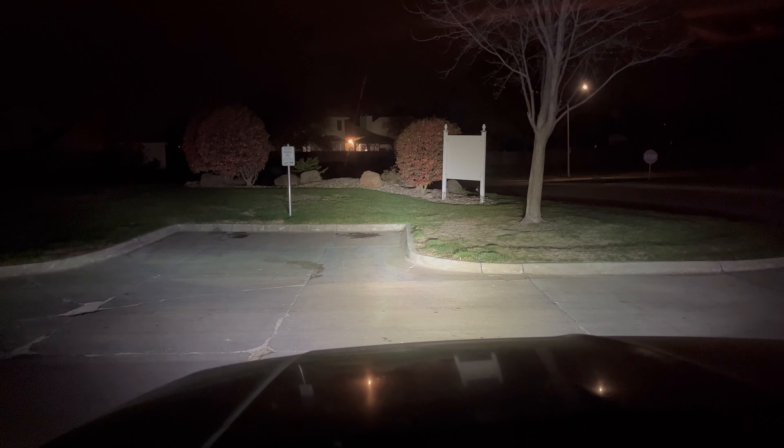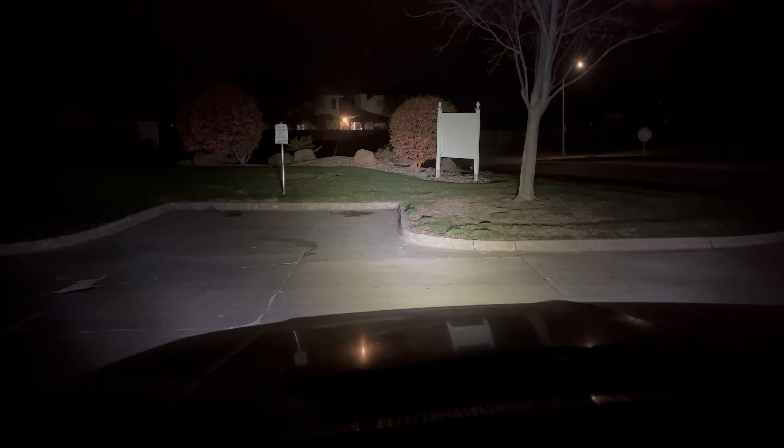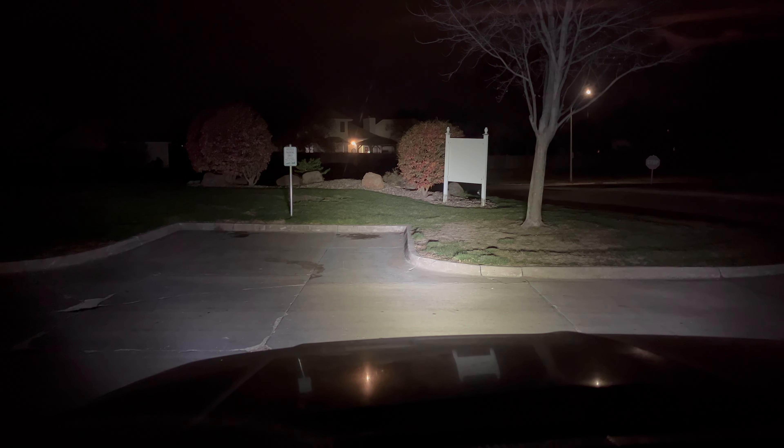Moment of truth — let's light it up. I'm in the cab of the truck, plenty dark outside. Before I flick the light bar on, here's a comparison: projector headlights — these things are plenty bright — and there's the brights. And now for the light bar — boom. Damn, this thing puts out a lot of light. I'll just turn off the headlights since they barely make a dent. Light bar on, light bar off. That's pretty awesome light output from a 26-inch long, one-inch wide light bar.